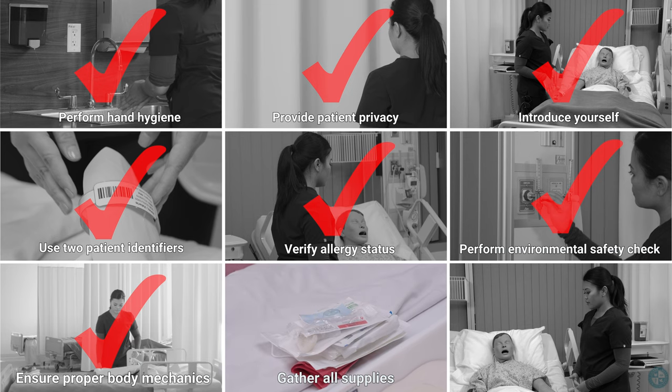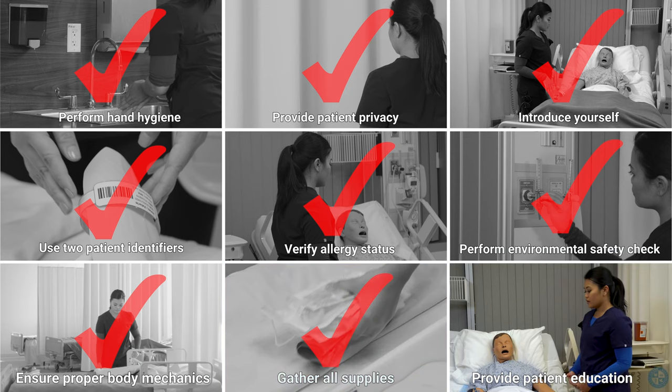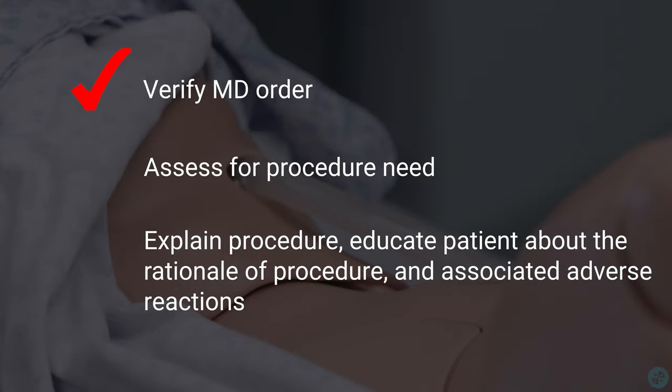Gather all supplies. Provide patient education. Verify MD order. Assess for procedure need and explain the procedure. Educate the patient about the rationale of the procedure and associated adverse reactions.